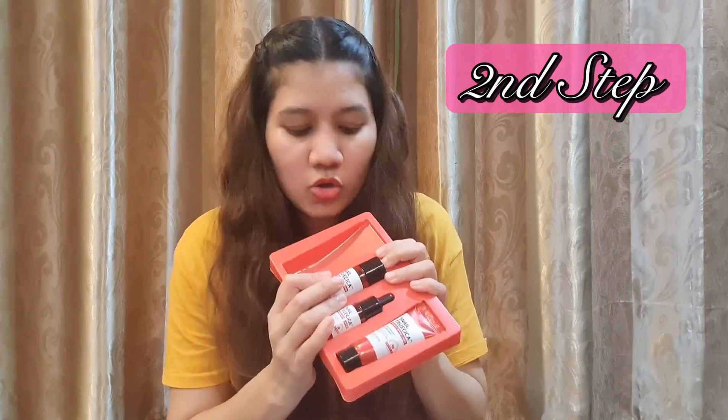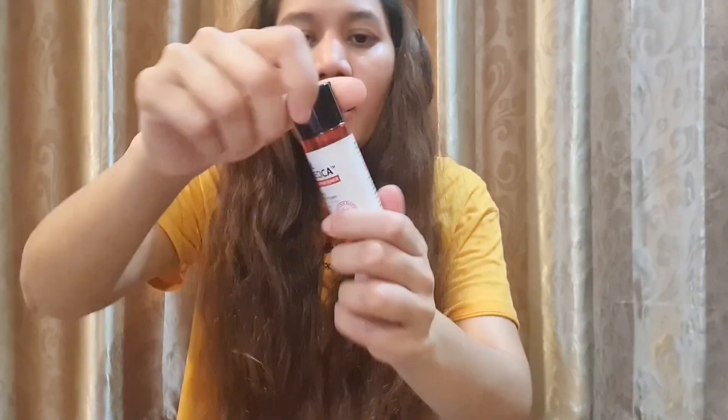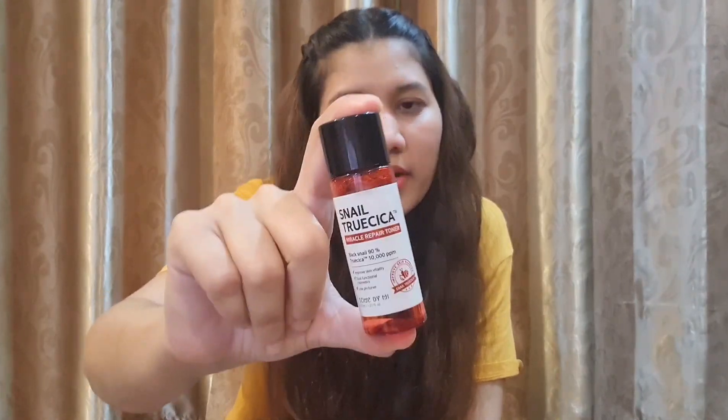The second step is the toner. This is how the packaging of the toner looks — it's a simple bottle. The consistency is very watery, very liquid. One thing I did not like is that the bottle should have a pump, which would make it easier to use. What I do is I put the toner directly on my face and just tap tap — you don't rub your face, just tap.